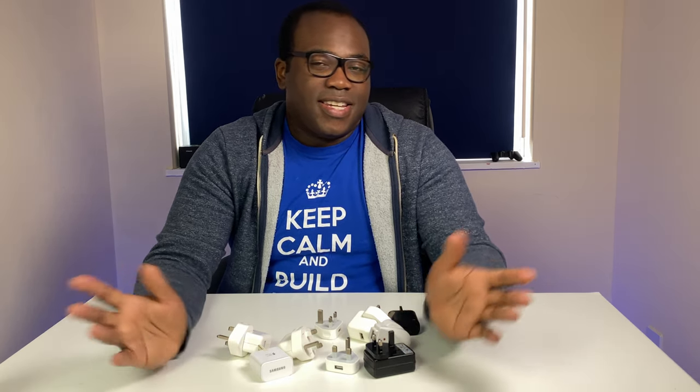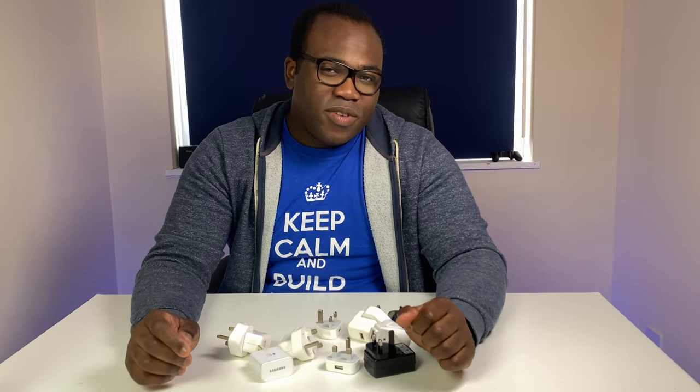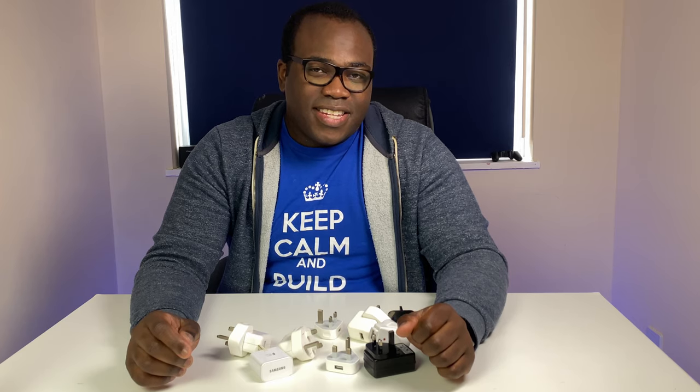So what are we going to expect from the test? As you would expect, the higher the adapter wattage, the quicker the charge — but by just how much? So to find out, let's get over to the testing.